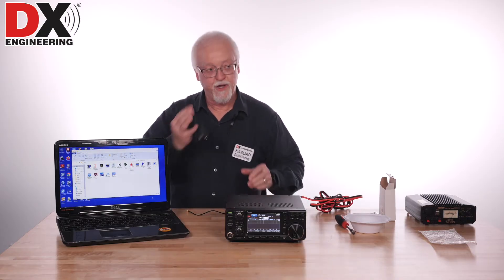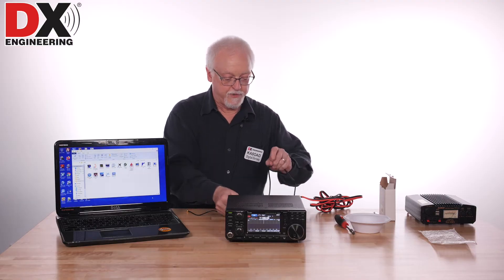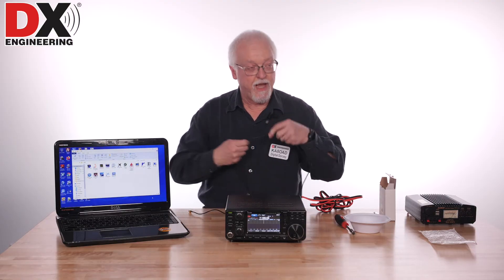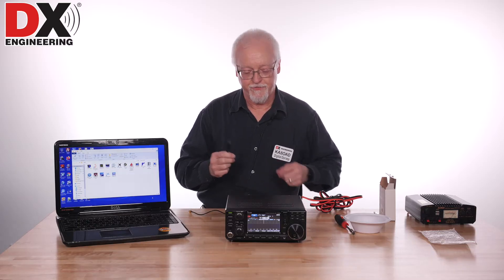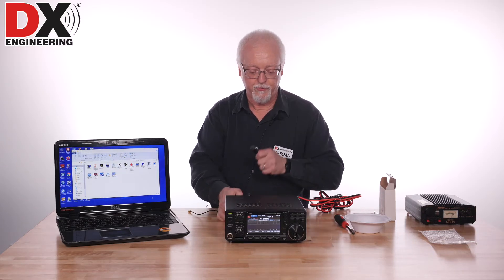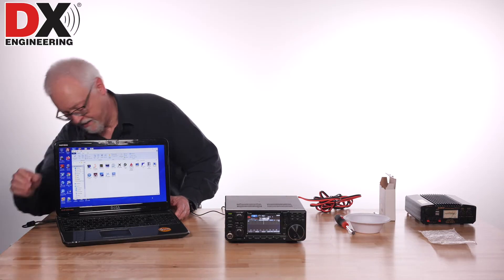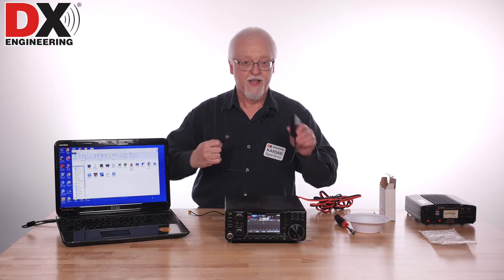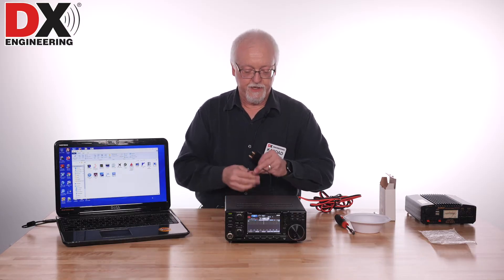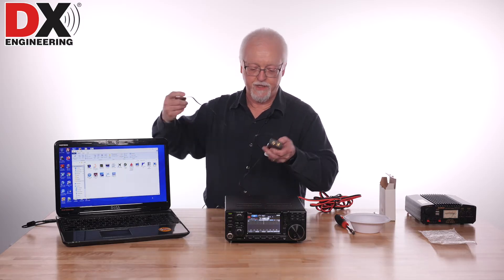At this point all we need to do is take our USB cable and plug it into the back of the radio. Make sure that you have gone to the ICOM website and downloaded the driver for the USB — it's very important to get the USB driver for the radio before you plug the radio into the computer. We're going to plug the USB port in and it saw the radio and configured it. Here's our SDR. We're going to take the antenna cable, plug it into the HF side of our SDR, and plug the SDR into another USB port.